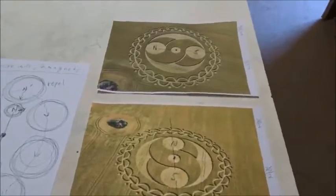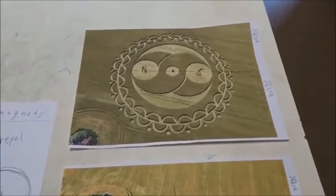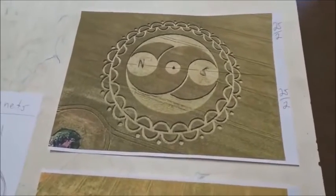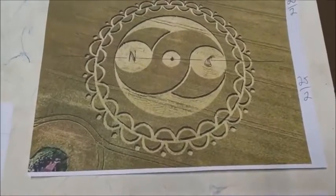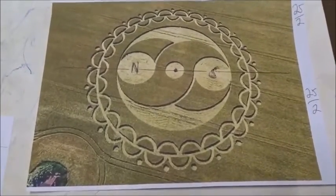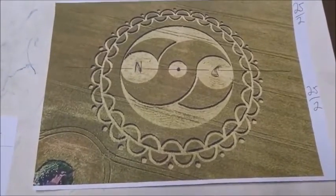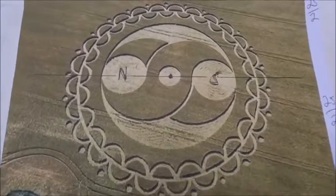Today we are going to study the physics of a clever electrical generator which was drawn in crops at Furze Knoll in England in June of 2008. The rather complicated crop diagram shows two large magnets N and S spinning inside of what would be 25 wire coils, which make AC power.